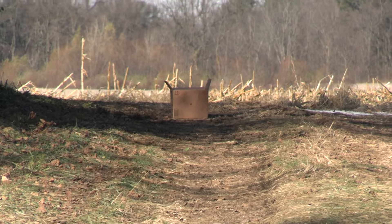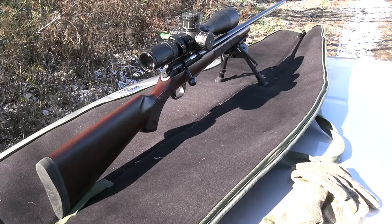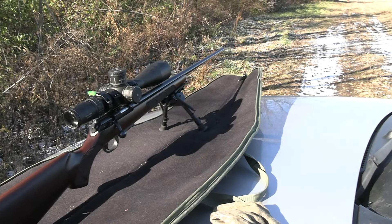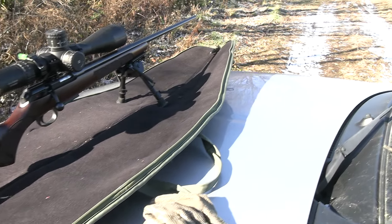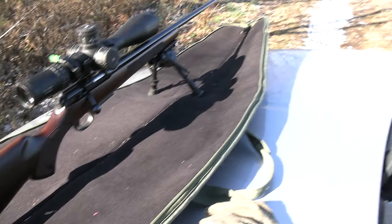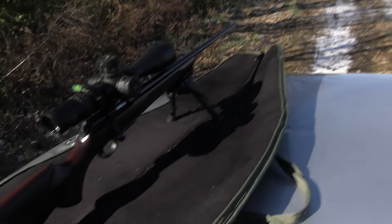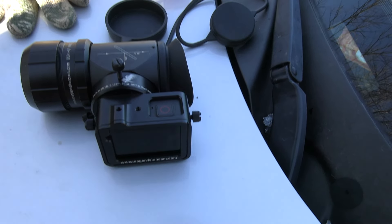We're going to do a quick shooting review. I got my target set out at 70 yards, just a cardboard box. I sighted it in at 70 yards because 50 yards seems too close and 100 yards seemed a little too far to get a precise zero with the 17 HMR. I can hold the crosshairs steady enough on the black dot to get a good group. I'll put the scope cam on and we'll take a five-shot group at 70 yards.